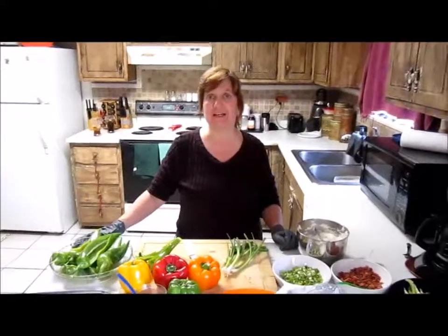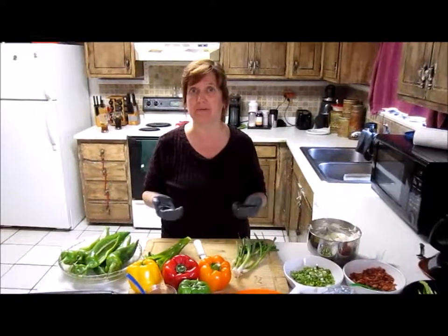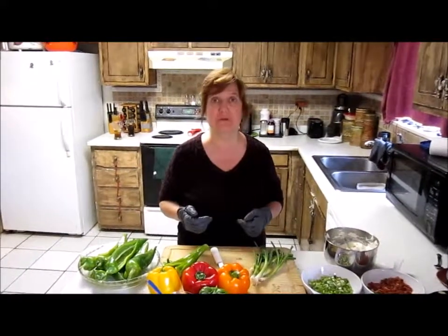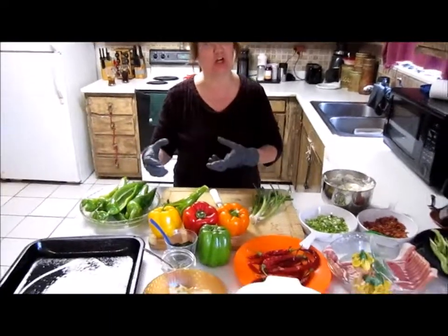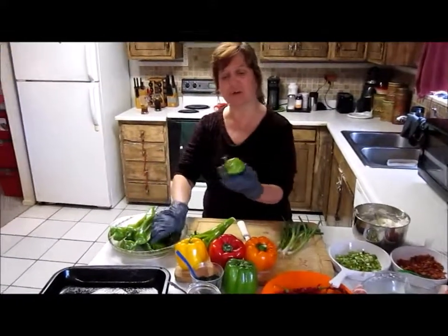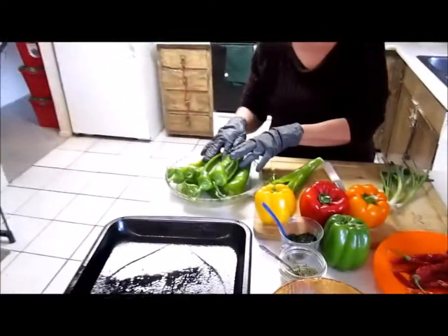Hello, this is Last Garden Standing again. On my year-end peppers, I'm going to show you how to stuff them and go ahead and do that recipe for you. At the beginning of the year we had much bigger Anaheims, but the last ones I picked are a little bit smaller — but they're still a good size for stuffed Anaheim peppers.